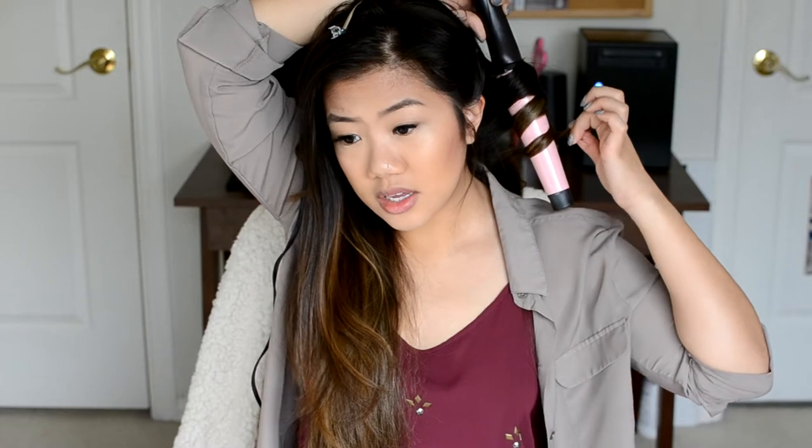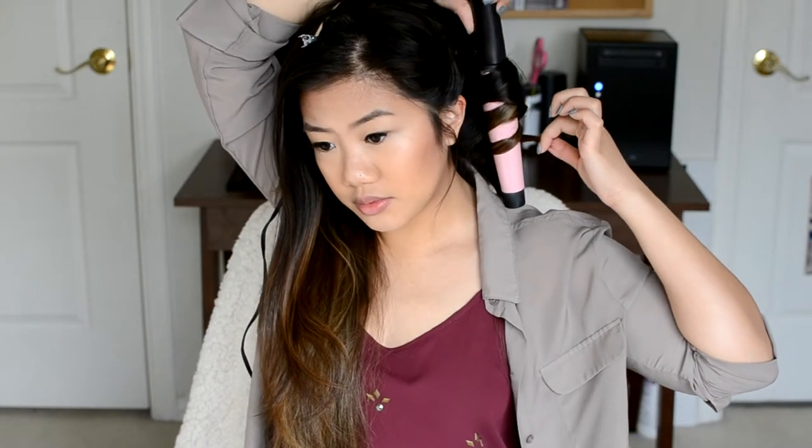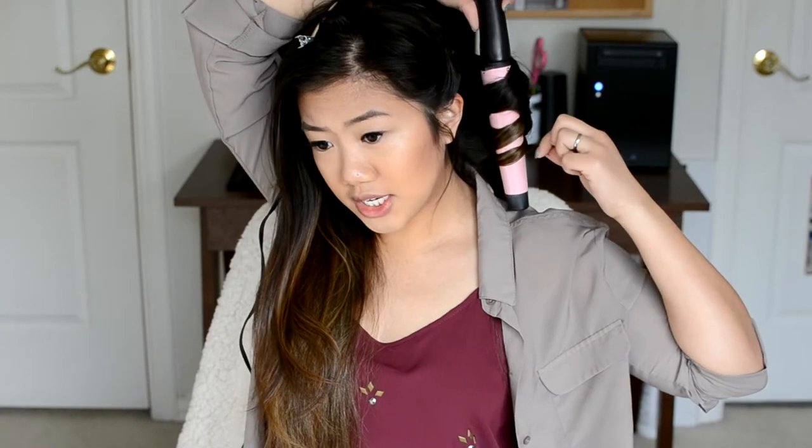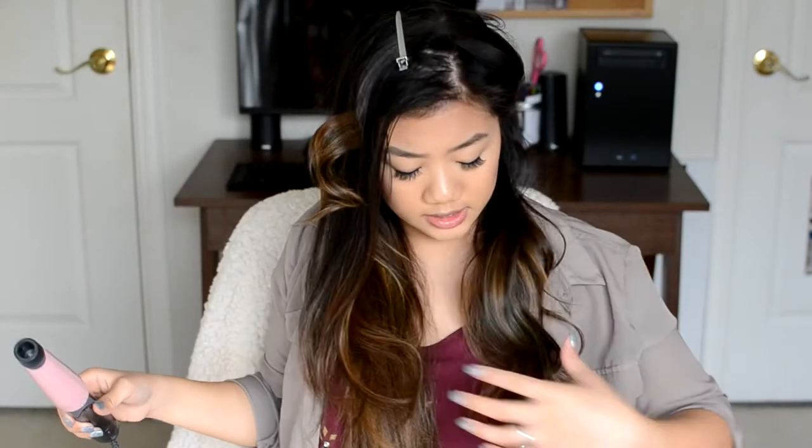Less than 10 seconds on these back sections. I like to rest it on my shoulder — that little heat-protectant nub on my shoulder holds it, I kind of fan it off, and then it drops whenever it wants to. You can see the back section and the front section aren't going in the same direction, so you'll have a little variation in your waves. That side is done really quickly.